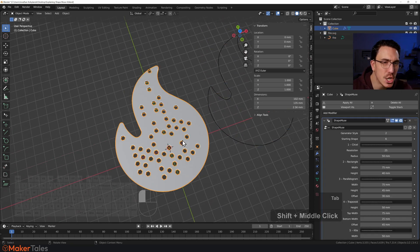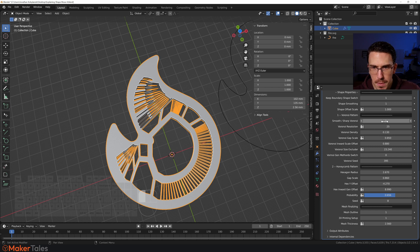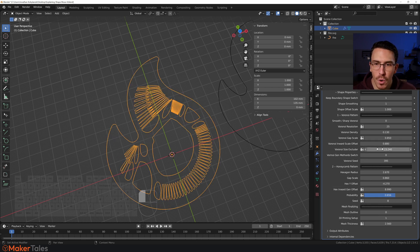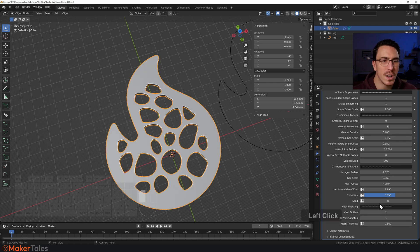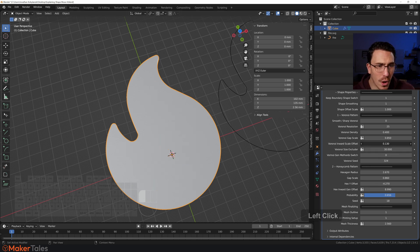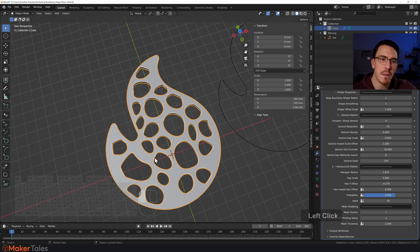Let's apply a voronoi effect to the fire shape. I'll set it to smooth voronoi. Things are chugging a bit so I'll turn off the mesh for now. I'll bring the voronoi excluder up to 30 and bring the voronoi density down to a level I'm happy with, then turn the mesh back on. Let's tweak the seed — perfect, that's exactly what I want. I might also bring in the voronoi offset just a tiny bit. Keep in mind it scales from the origin point, so be aware of that.